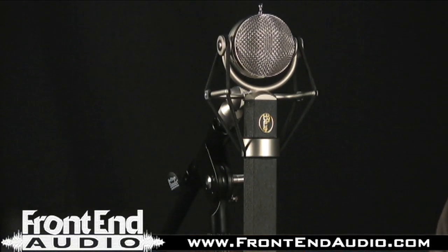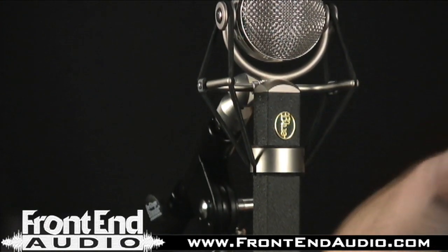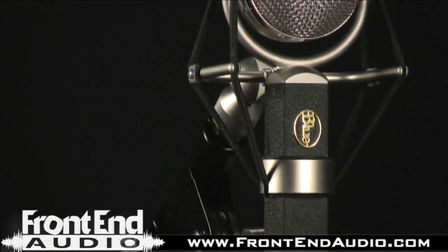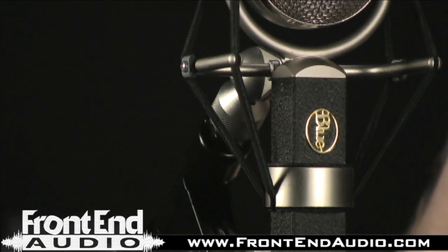The microphone has a very unique character. It is a character piece and you'll notice there's no frills — no pad, no roll off on it at all. So if you do need a pad, you're going to have to engage that at the pre. It is an instrument microphone, and it is a utilitarian instrument microphone.